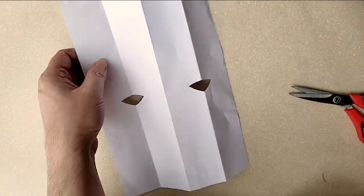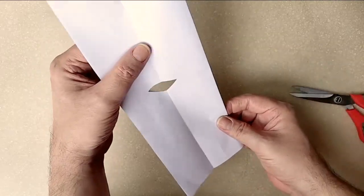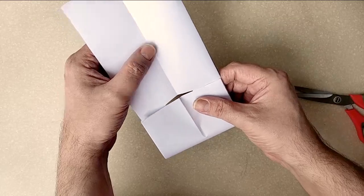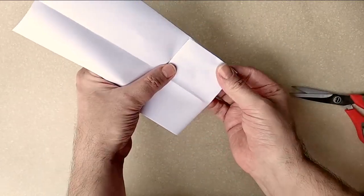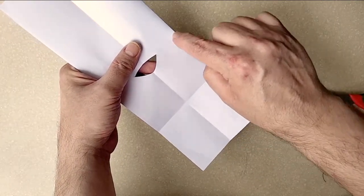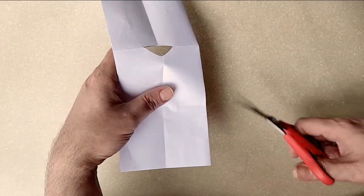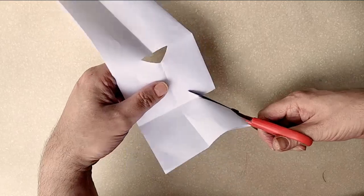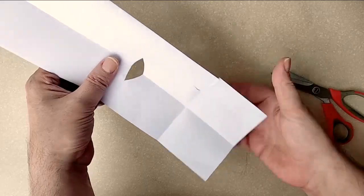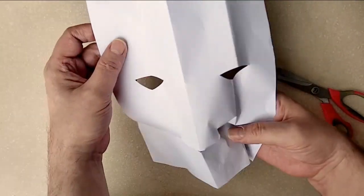So how am I going to make the rest of the face? I'm going to fold it again and take the bottom here and bring it up to halfway. So I've got another fold here that is halfway from the middle point to the bottom. And I'm just going to make a little cut here, and then I'm going to curl the cut, and that's going to be the nose.